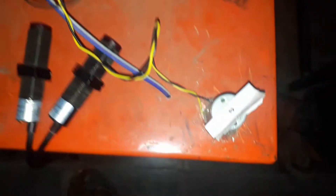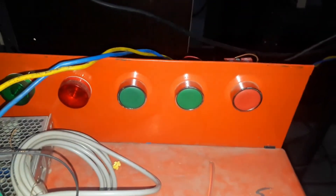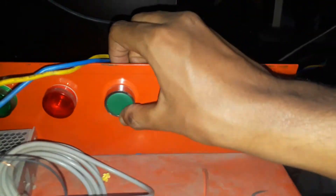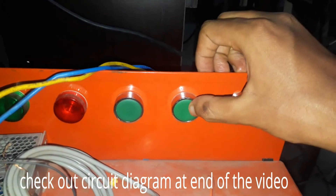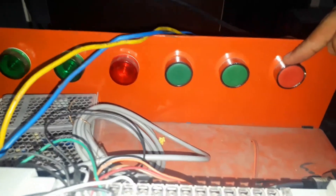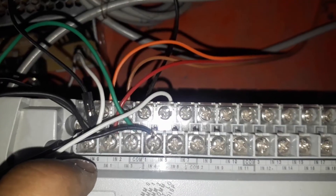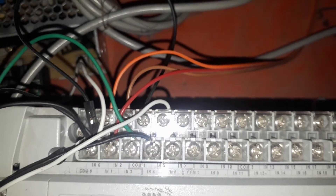The motor is connected to the output terminal of this Allen Bradley PLC — specifically to the OR3 terminal of the PLC, addressed as O:0/3. Here are three push buttons connected to the inputs: two NOs and one NC. The addressing is IN0, IN1, and IN2. Here you can see the common and IN0, IN1, and IN2 at the PLC — these are the input terminals, one common and all are input terminals.